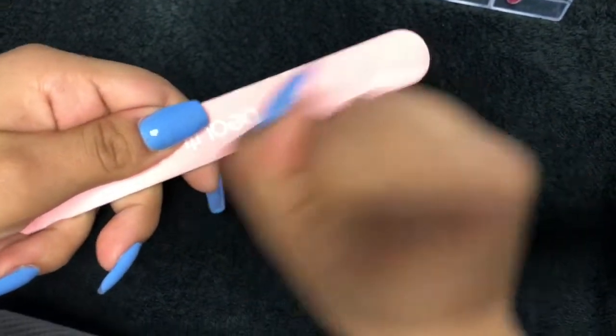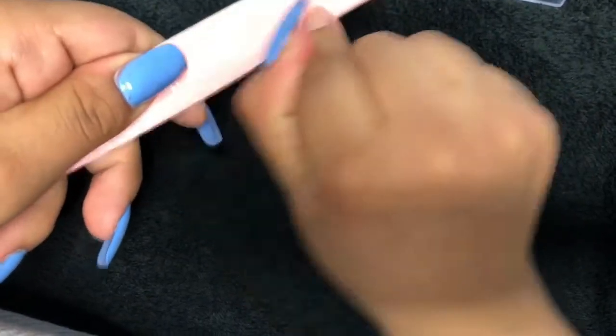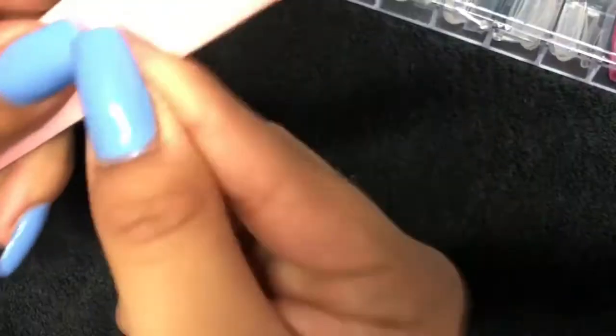So for this tutorial, I will be using the polygel and the first thing you need to do is file your nails. So you just file, file, and file!